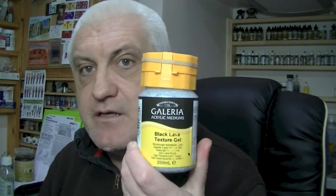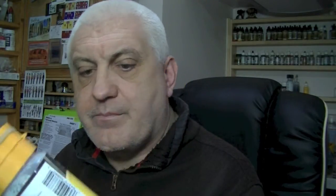You can make basing paints similar to the ones in the little pots that Games Workshop sell. You can buy a pot of this — the one I'm going to be using is the Galleria Black Lava texture gel. It's got little bits of black pumice in it, so it gives a textured surface.